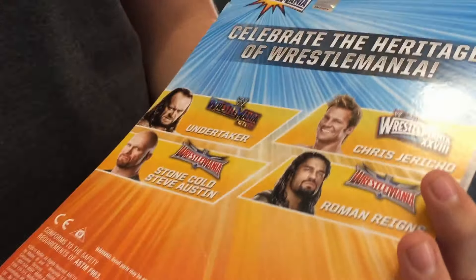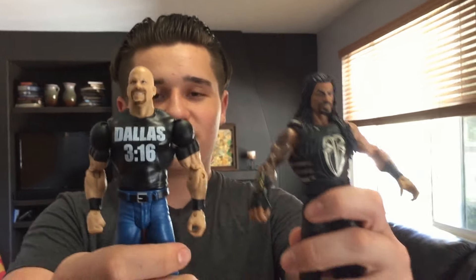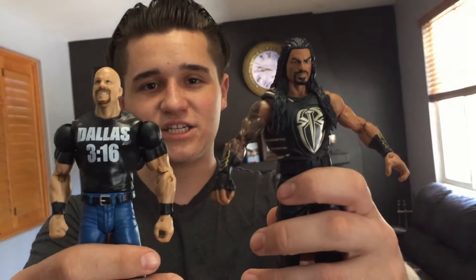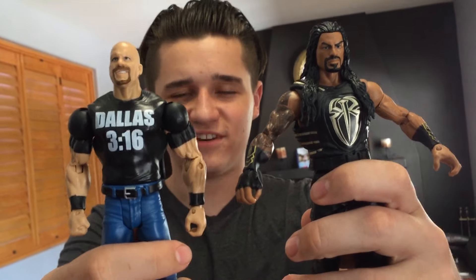So as I said, this is my fifth Roman Reigns and my third Stone Cold Steve Austin. I actually have like hundreds of wrestling figures, so if you really want me to do a wrestling figure collection review, I'll go ahead and do that — comment below if you want that. That was it for the WrestleMania 33 Heritage basic figures. Catch you guys in the next video!